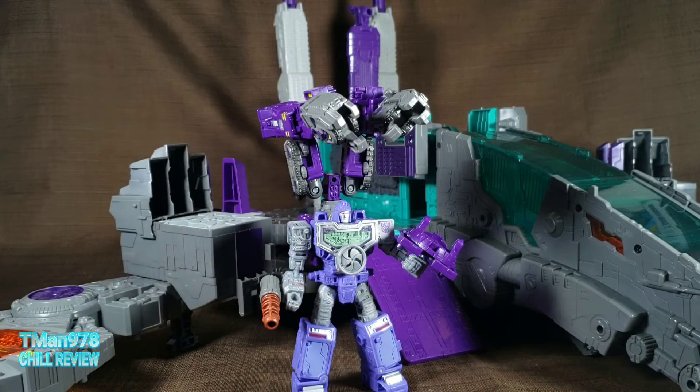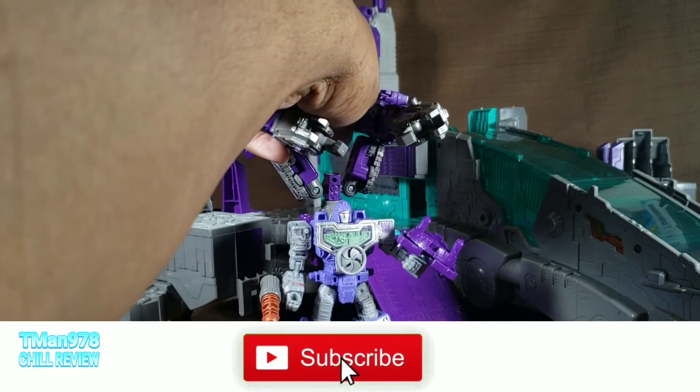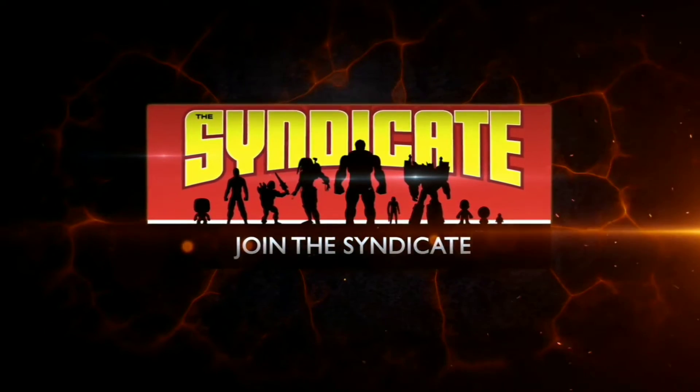I have a huge Transformers playlist that has a lot of views already, but I also have separate individual playlists for Transformer Siege, Cybertron — every freaking Transformer toyline I do gets an individual playlist. Even the Transformers Alternators playlist has a lot of views — I was shocked how many people cared about those. If you want to catch up on Siege, look up my Transformer Siege show review playlist. Thank y'all for watching — until next time, T-Man 978 out. Join the Syndicate Toy Hunters Facebook group, link in the description.